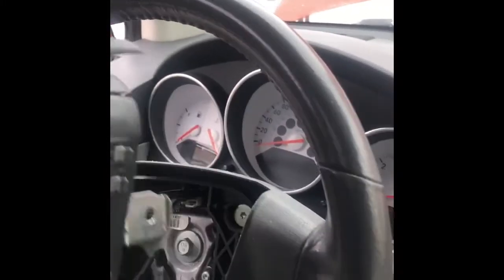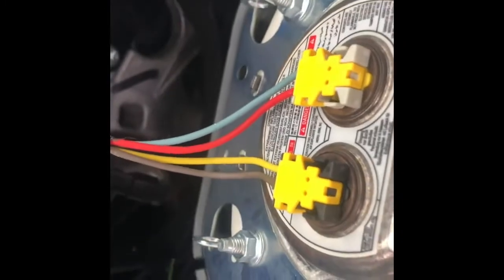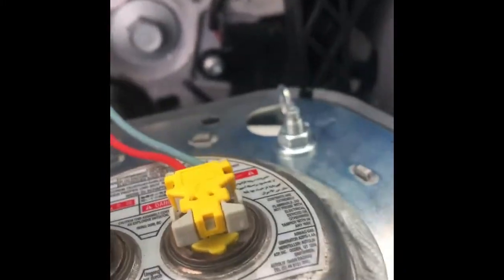There are two wires connected to the airbag — one here and one here. Make sure the airbag connector is removed properly. To remove each connector, pinch this side of the connector and then you can pull it out. The other one is the same.